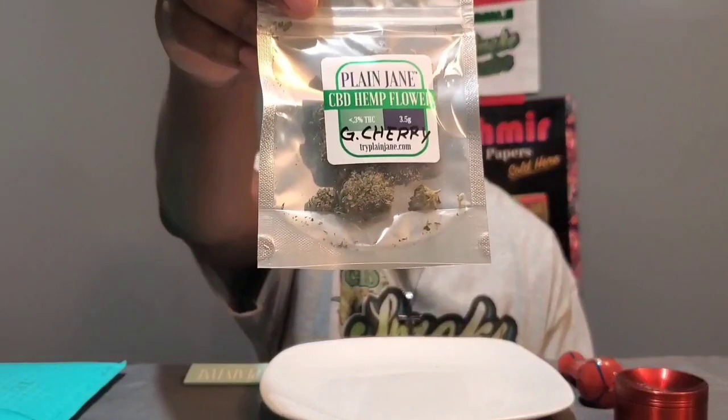What's good YouTube, it's your boy CBD Smoke Doctor, back with another quick review. This one is from one of my favorite companies, Plain Jane. They sent me over some of that Golden Cherry. I got some Plain Jane rolling papers but we're not going to use those right now, so let's get right into it and see what this one looks like.